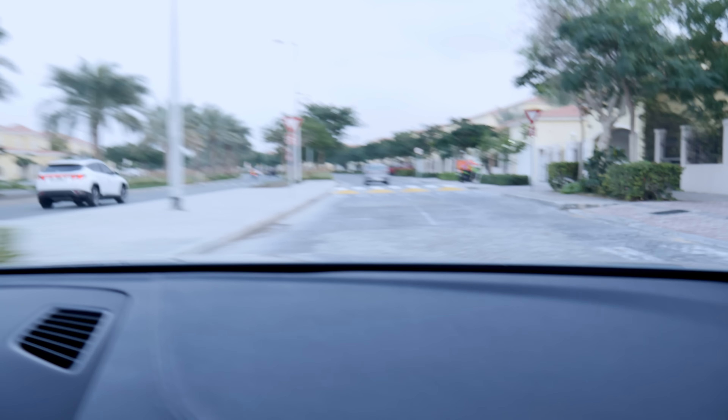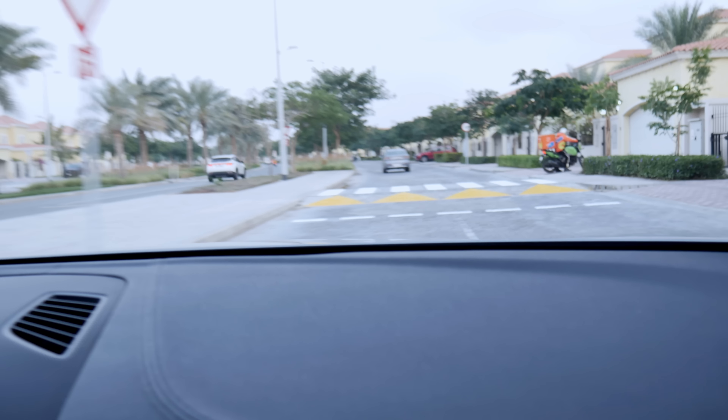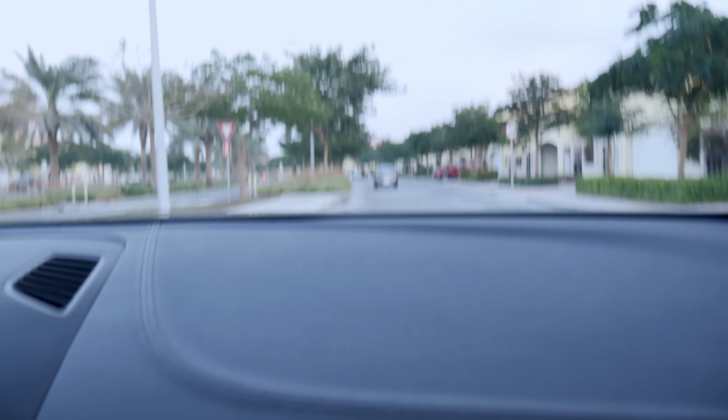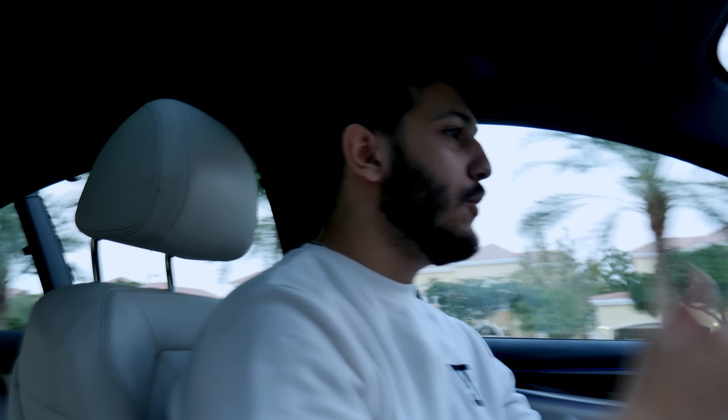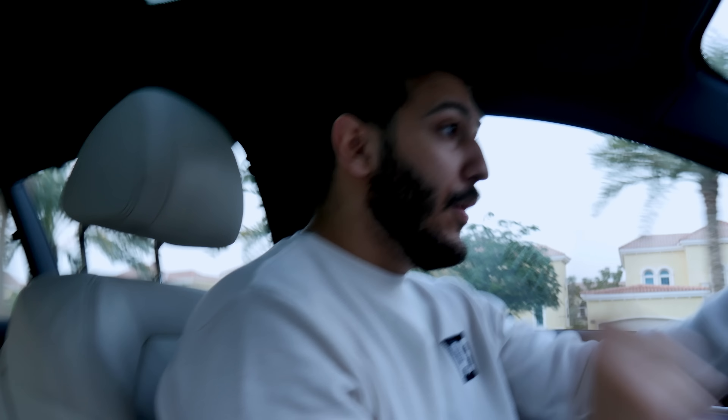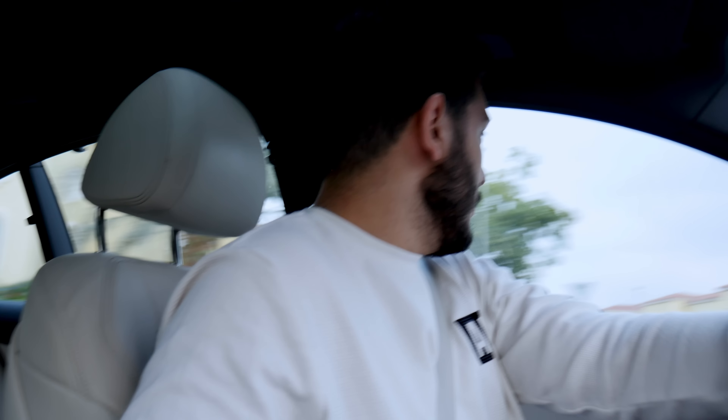Now the ultimate test: there's a big speed bump right next to my house that I have to face every day. And look at that — not a sound, not a feel. In my car, every time I go over this speed bump, my tailbone feels like it's about to break. Suspension — they've got it figured out. Performance — they've got it figured out. This is not a two-second car, but it delivers more than you expect, and that's what you really want.